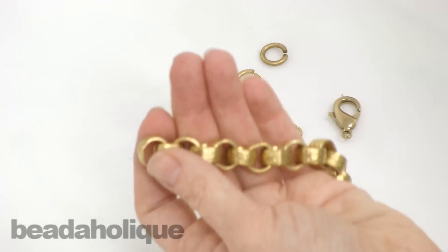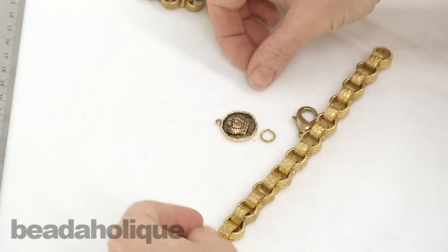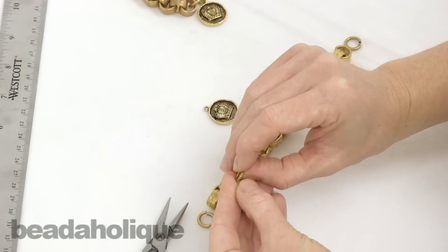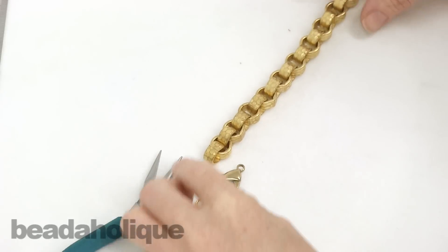There we go — I separated it out and now I've got my length of chain. I've got my two jump rings, my 22.5mm lobster clasp, a really pretty textured jump ring, and my Crown Charm by Nunn Design.